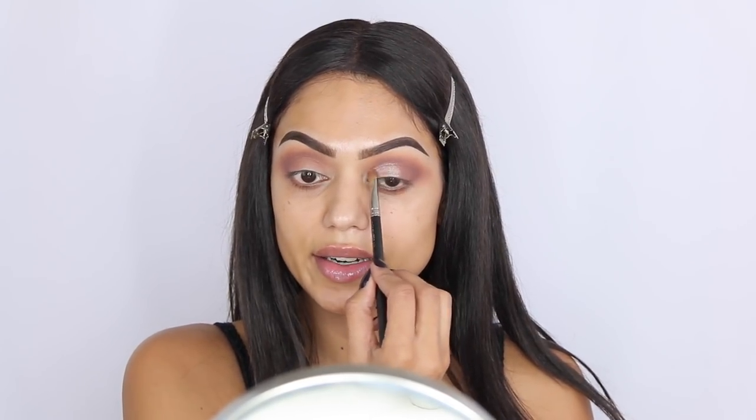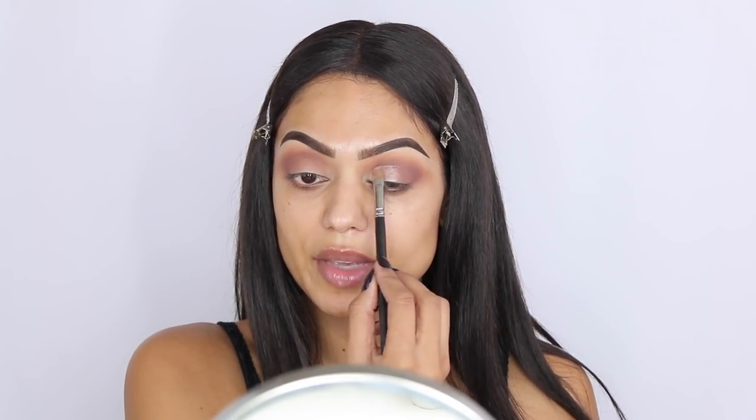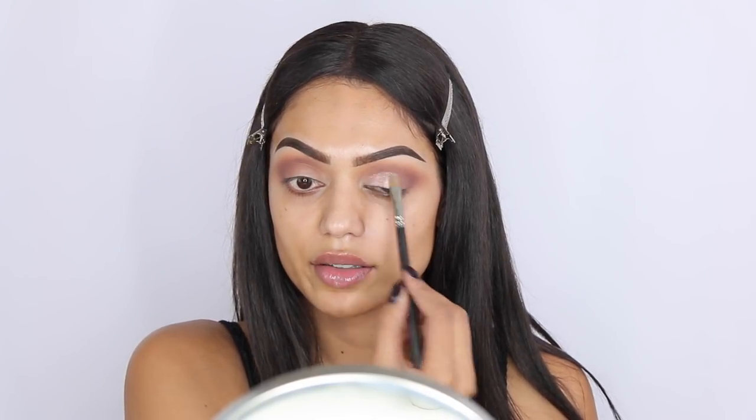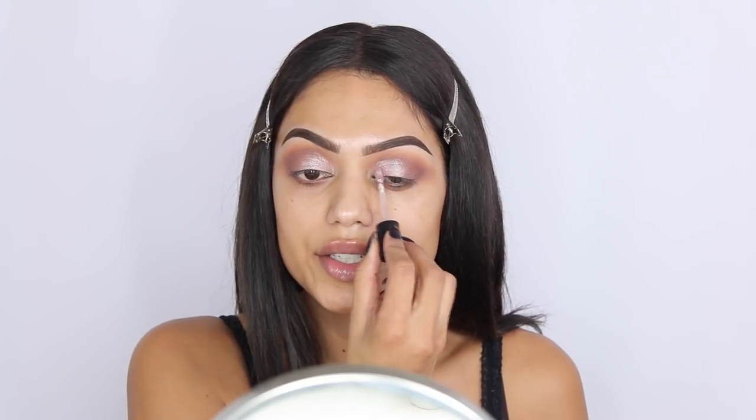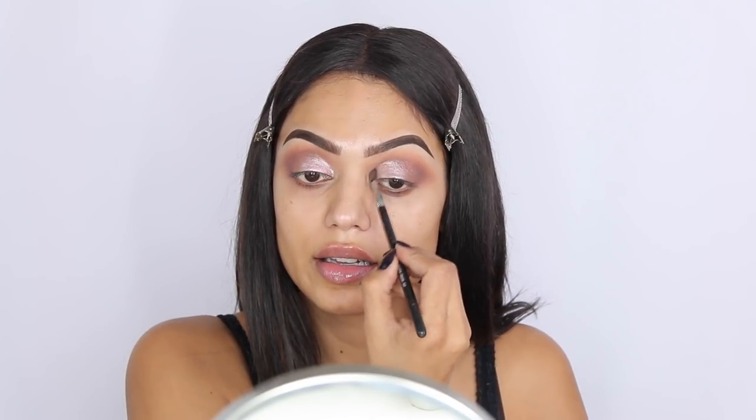I'm the type of girl that doesn't like glitter in my crease, but for today's look we're going to do that — so you don't have to be too precise. Because it's New Year's Eve and I like to shine every day, I'm using this new product by Essence: the Metal Shock eyeshadow. It's pretty cheap — about two euros. It's a liquid eyeshadow formula and I'm patting it on the eyelid, then blending it with the Sigma E47 brush, bringing it a little bit upward.